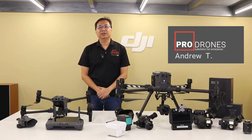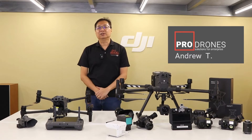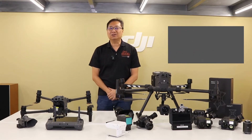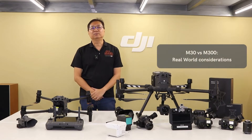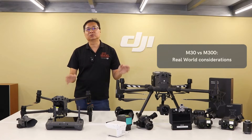Hi, I'm Andrew from Pro Drones Asia and we are an authorized DJI enterprise dealer here in Malaysia. We'd like to discuss today the real world differences and considerations that you should be looking at when comparing these two extremely capable drones.